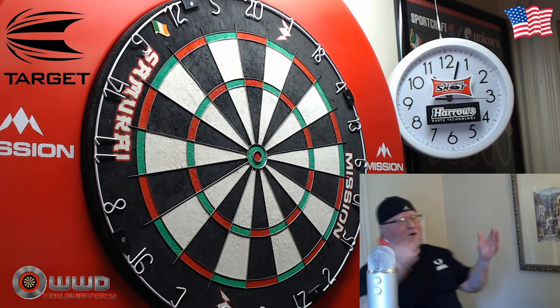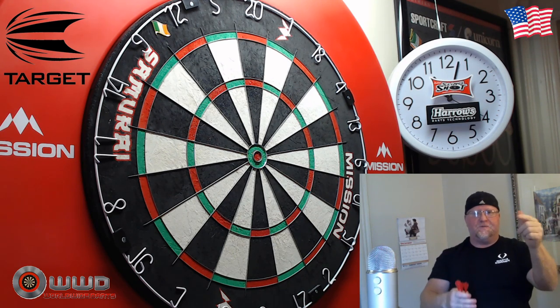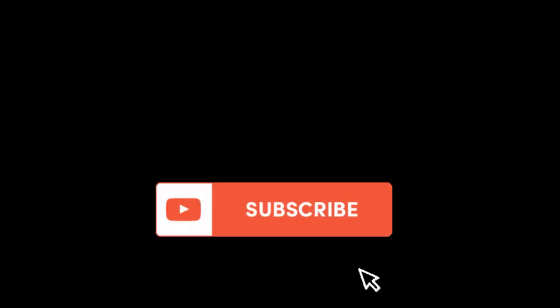As you can see there, my 180 is nowhere near as fast as Ricky Evans — but hope you guys enjoyed the video. Feel free to leave a comment down below and we'll see you on the next video. Later guys!